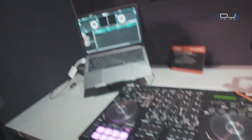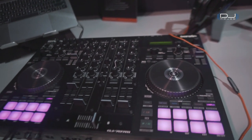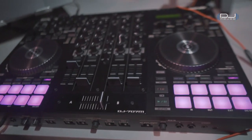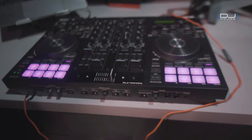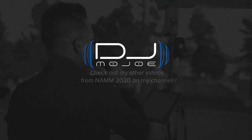Thank you, Daniel, for the commentary on the Roland DJ-707M. I'm really fascinated with what they've done here. I think it's a great piece for mobile DJs who want to get started — it'll last a long time and help you hit the ground running with its compact size. The price point is really great for what it is. Definitely check out the Roland DJ-707M. If you have any thoughts, comments, or questions, leave them in the comments section below — I'll be happy to chime in. I'm eyeing this as my next DJ controller. I'm DJ Mojo, saving the city one party at a time. Hit that like button, comment, subscribe, and watch more videos covering NAMM 2020.